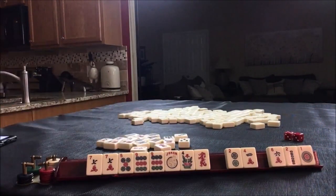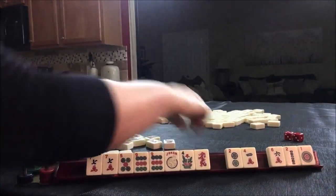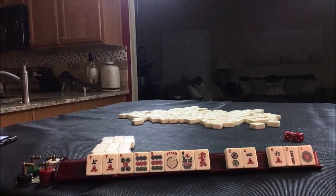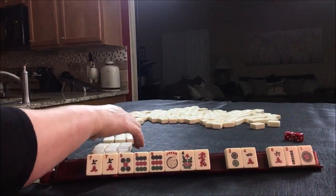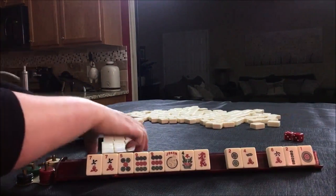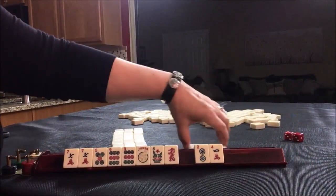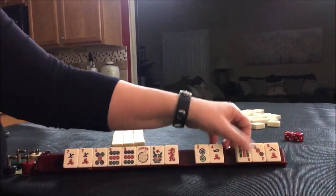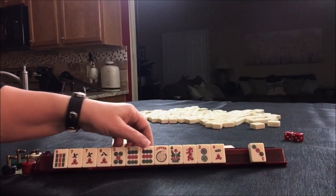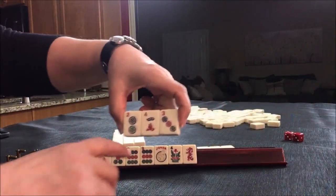I'm going to recreate the Charleston now. We're going to discard these. There's a nine and an eight — nine, nine, eight pair hand, maybe. We have tiles we can pass. Little risky. Two, three.